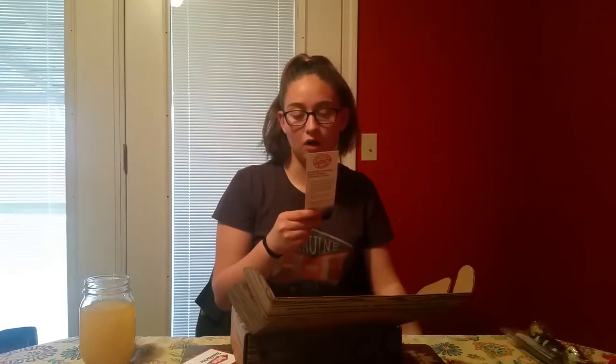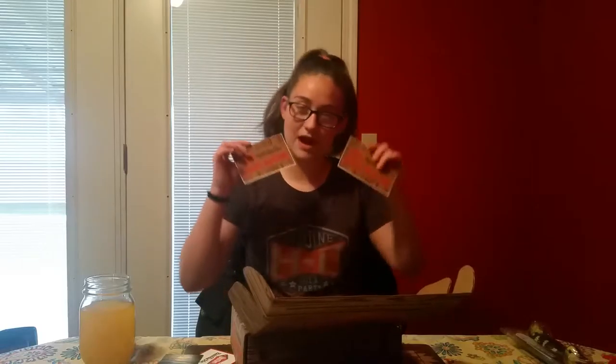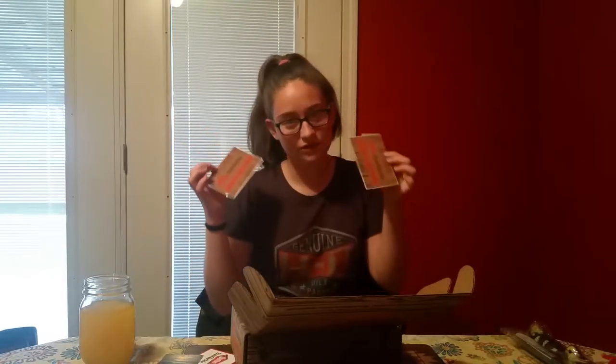Most fish have taste buds all over their body. Wouldn't that be a little weird? We also have two stickers that say Outlet Bait and Tackle Secret Bait Box. I guess we got lucky getting two stickers.